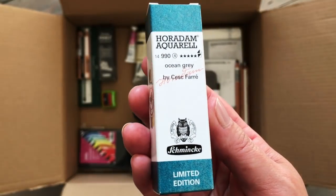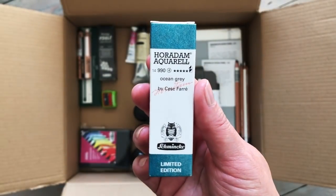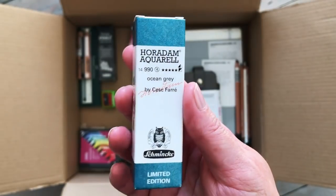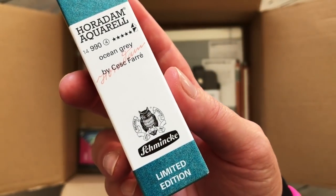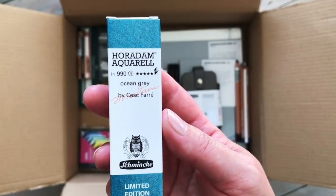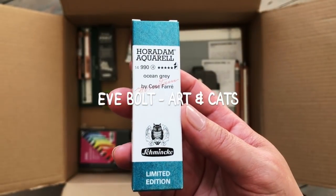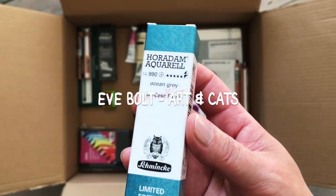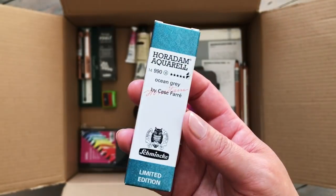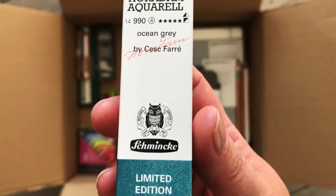Another watercolour I have here is this limited edition Schmincke Horadam Ocean Grey. This was on my favourites list for a while and when I went to buy it, it was out of stock so I had to wait. An artist developed this with Schmincke and it is a beautiful - you can see - slightly turquoise greyish blue, a really interesting colour. I saw it swatched on Ev Bolt's channel and it was after watching her swatch that I decided to get it. I'm very excited to try this - I really like the box it comes in too, and I love their logo with the owl.